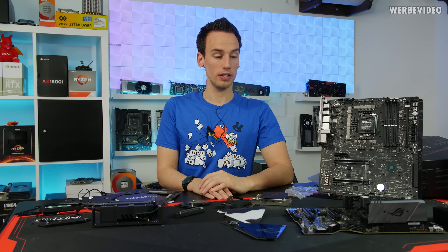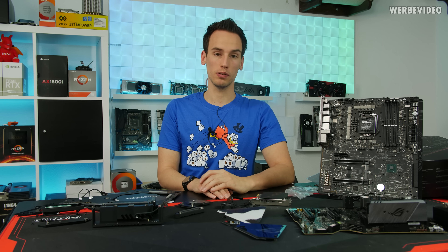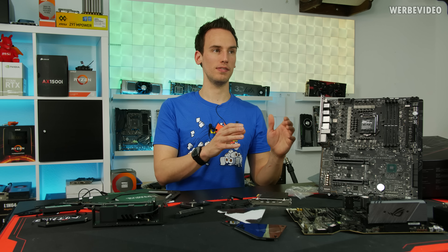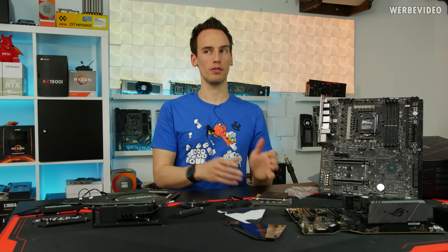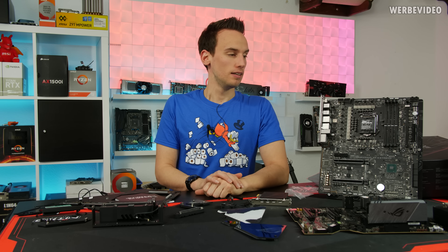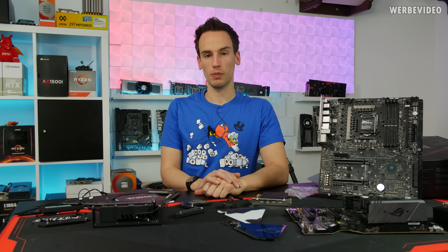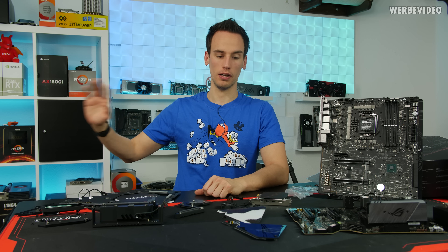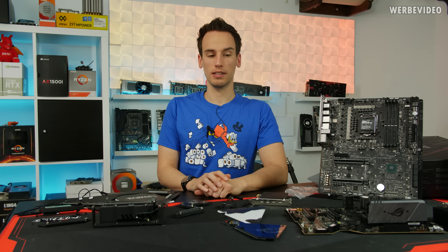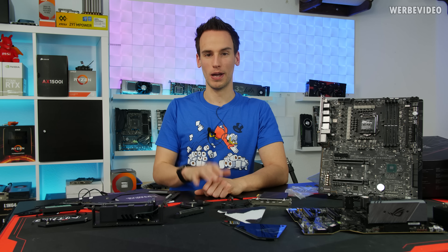Overall, very good-looking boards. Power stage-wise they should be absolutely sufficient for what we can expect — essentially a 9900K with two more cores. I haven't done any benchmarks yet comparing CPU generations, so I'm not entirely sure how it will turn out performance-wise. Let me know what you think about these boards and about this NDA. Thanks for joining and see you next time!